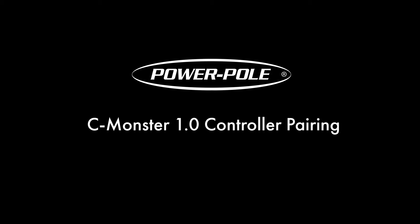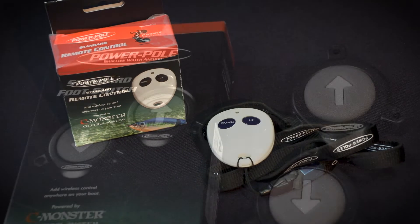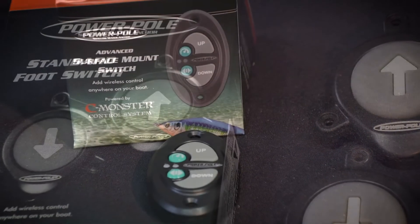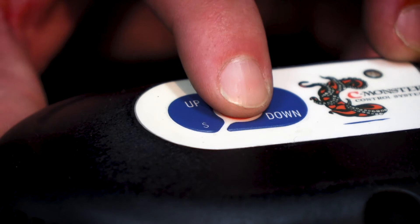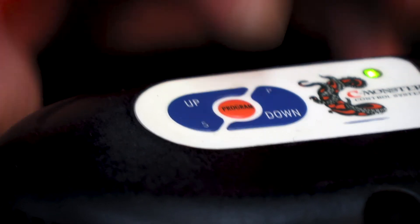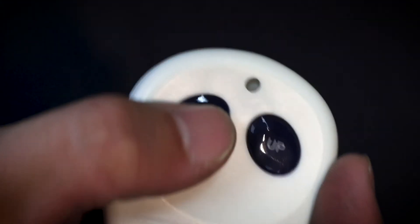Welcome to JLM University. On this episode we are going to cover CM1 controller pairing. New controllers must be paired to a Power Pole hydraulic pump unit, or HPU for short, for them to work. For dual Power Pole anchors, controllers must be individually paired to each HPU. All controllers come ready to be paired out of the box.